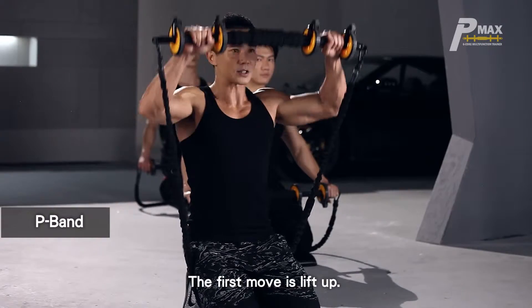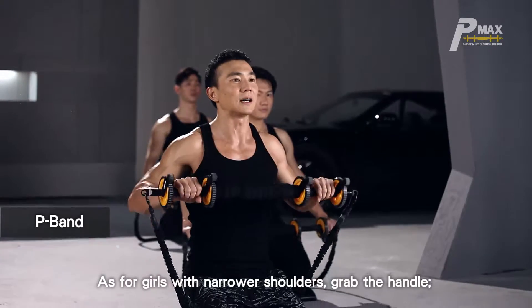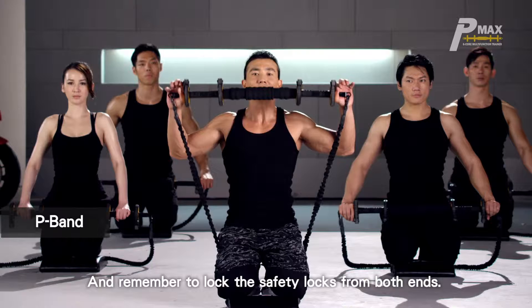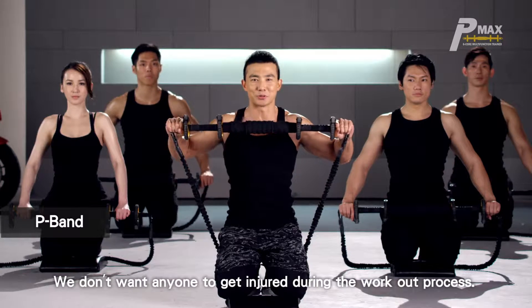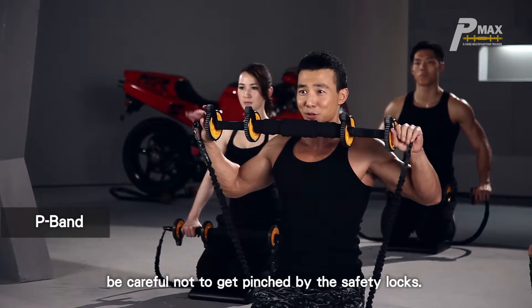The first move is lift up. As for girls with narrower shoulders, grab the handle. Guys with wider shoulders can grab the two ends, and remember to lock the safety locks from both ends. It's a reminder once again — we don't want anyone to get injured during the workout process. When you're grabbing the equipment, be careful not to get pinched by the safety locks.